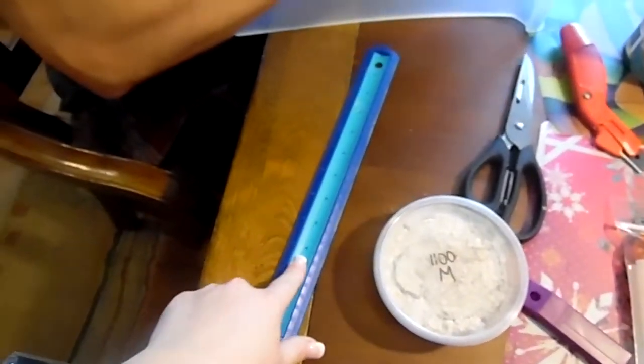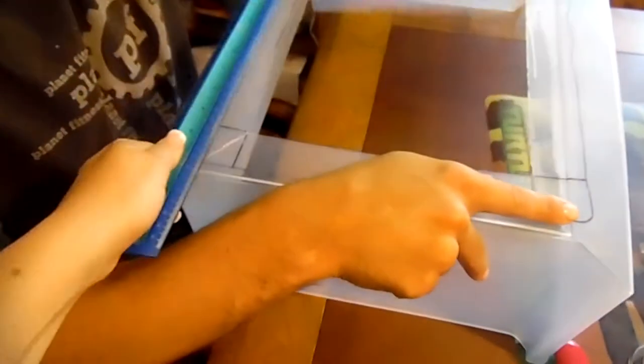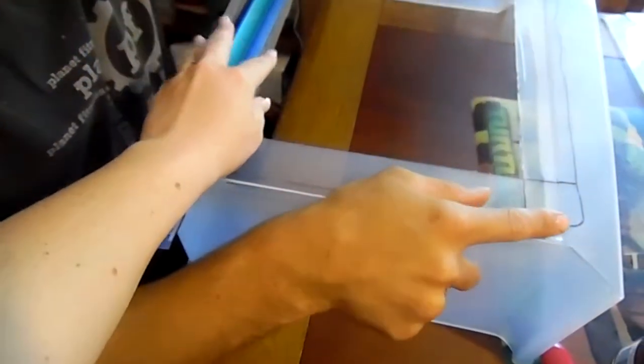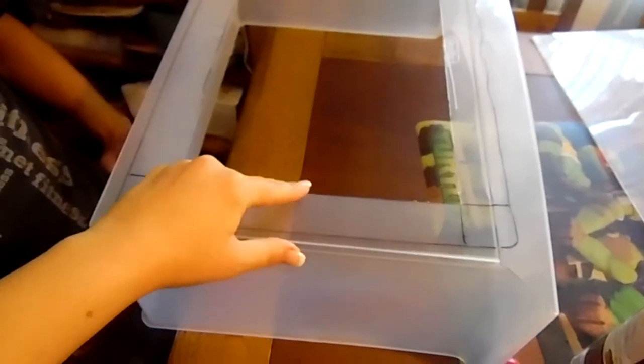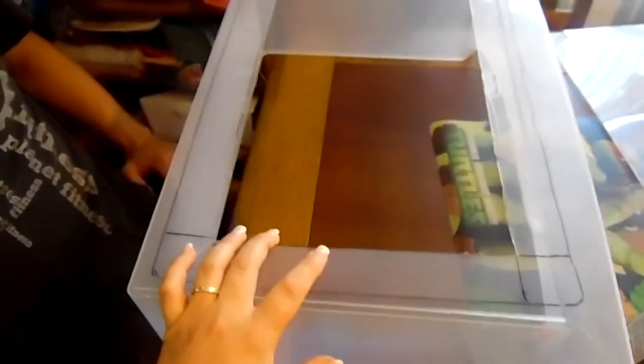We're using a ruler to measure the inside so that there's a lip. When the container goes into the box, there's a lip, and any eggs that fall through will fall into the bottom box and not get caught on the sides or fall out of the container. Now that we've got this done, Corey's going to cut the screen and get the glue gun ready.